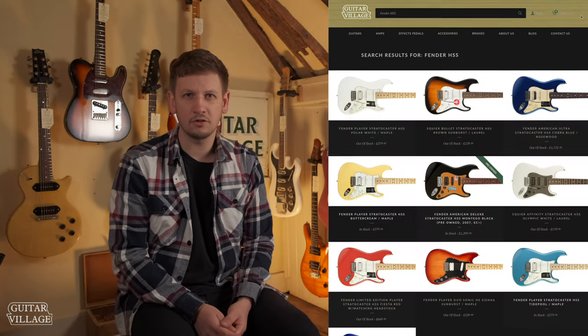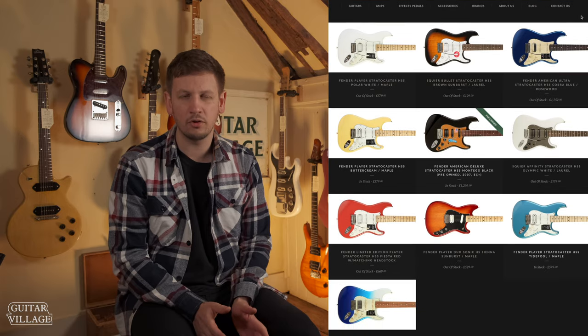There are many options that Fender offer and they really do corner this market with the Strat, but we thought we'd put together a video of a few other options that are available as well.